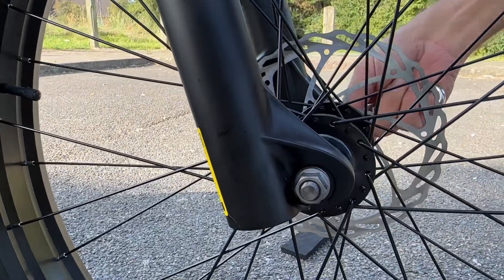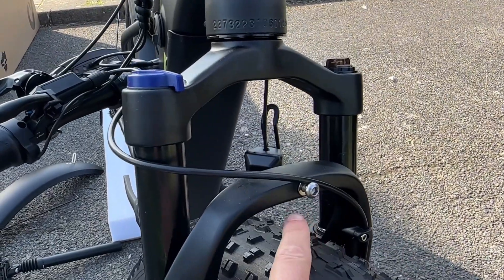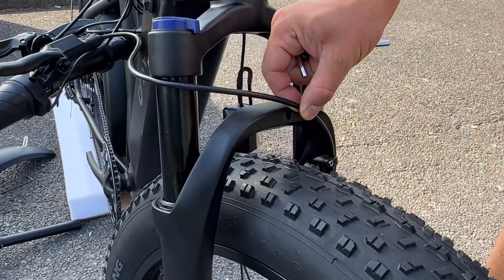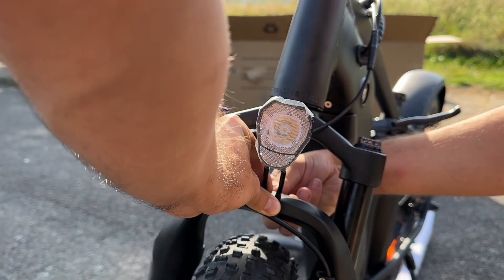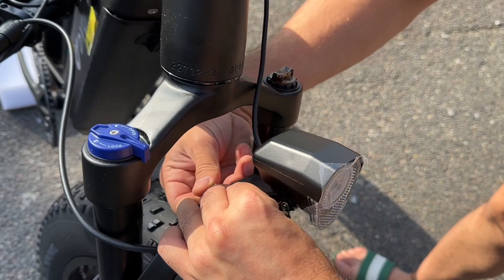Before installing the headlight, make sure you remove the screw and then put it in place. The headlight is super bright, which is going to make riding super safe at night. Make sure to install it and ensure the screw is super tight.